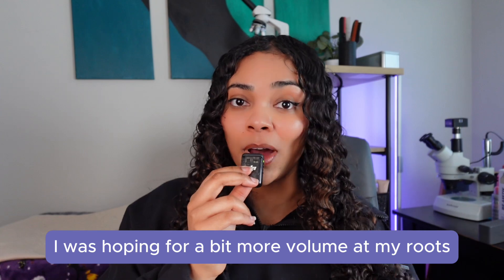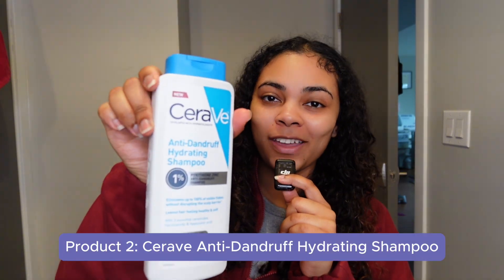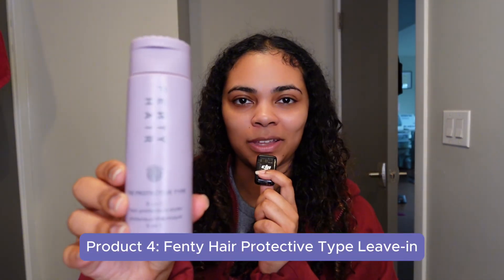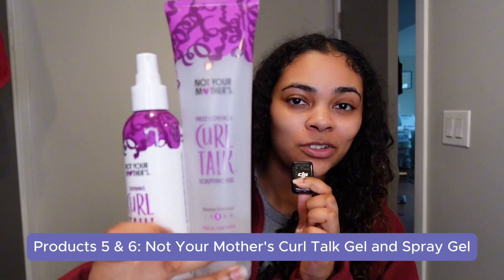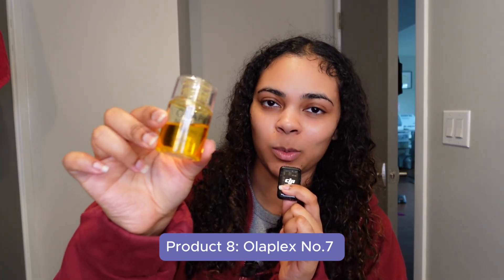So we're going to try this again, but I'm going to put the Astrolift into my actual wash day routine. First, we're going to add the L'Oreal Everpura Bond Concentrate to the ends of my hair. Then we're going to apply the CeraVe Anti-Dandruff Hydrating Shampoo — I'm going to shampoo twice with this. Then we'll go in with the Dove Bond Strength Conditioner, then the Fenty Hair Protective Type, Not Your Mother's Curl Tog Gel and Gel Spray. While my hair is still wet, I'm going to apply the K-18 Astrolift and finish off by breaking my gel cast with Olaplex No. 7. Now let's get started with the routine.